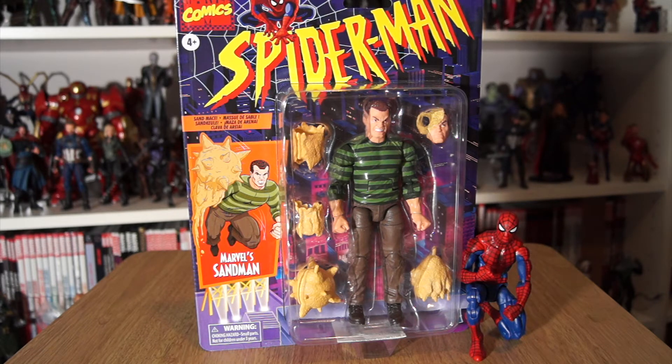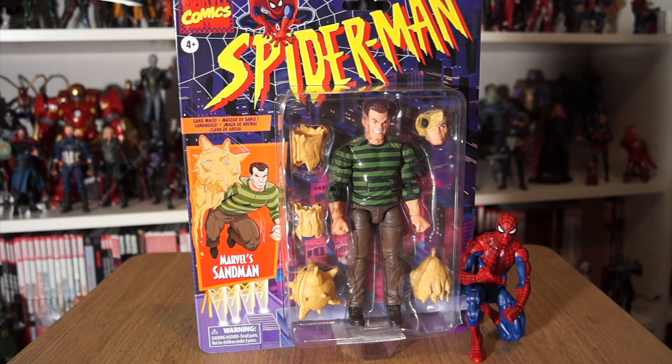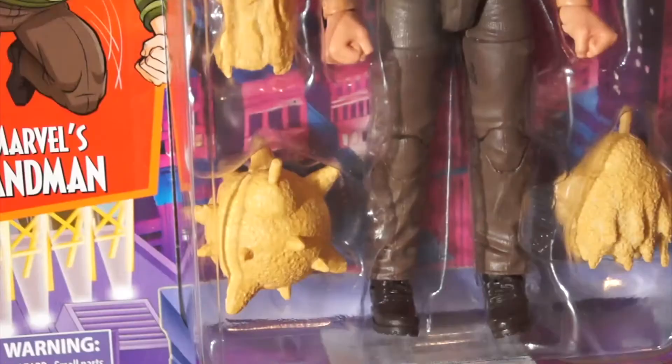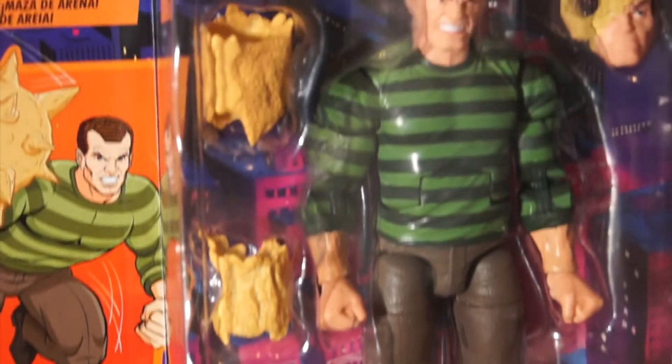Welcome to an action figure co-review! Just before I started filming my chihuahua leapt on my lap, so she sat on my leg behind this tripod looking awfully confused. Welcome everybody to an action figure review - another Marvel Legends retro/classic style action figure based on the Spider-Man animated series, this time featuring a character who was never in the 90s Spider-Man animated series: Flint Marco, aka William Baker, aka the Sandman.